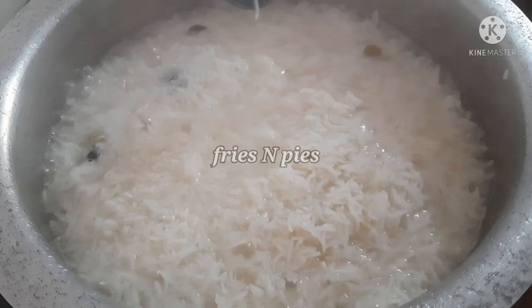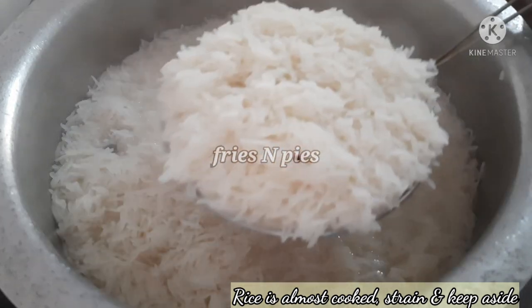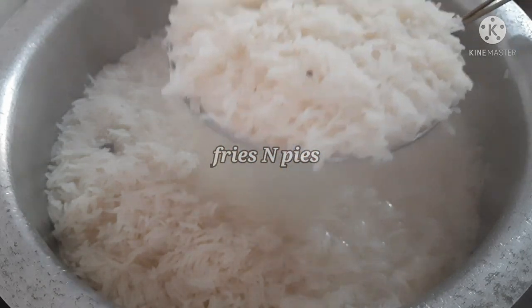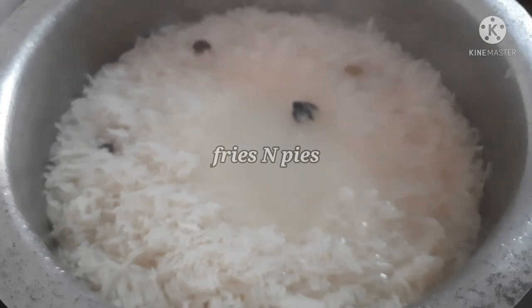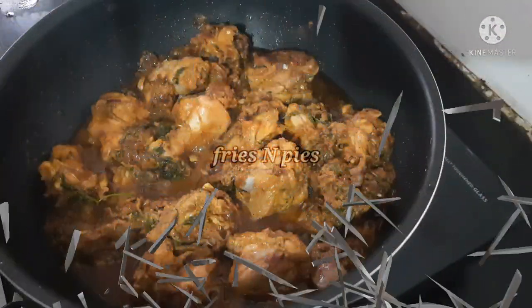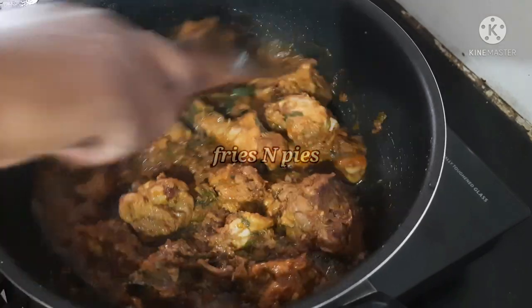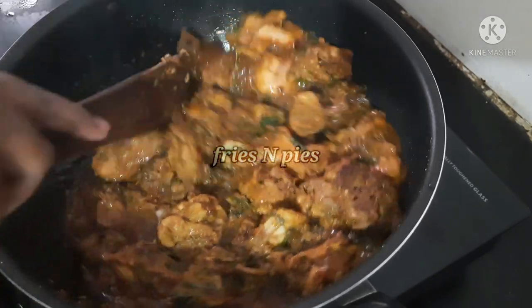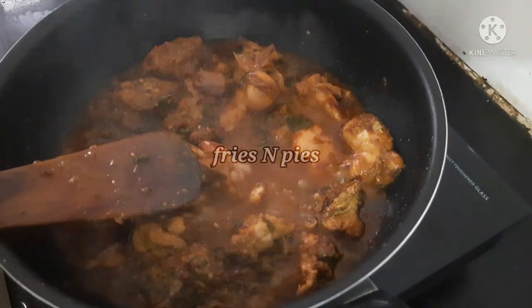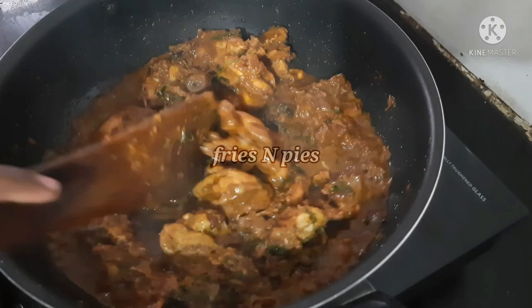The rice is almost ready — it is 90% done. At the time of the rice, we are not ready to get the rice quite yet. This is a very good taste of the chicken — this is a very delicious chicken masala.